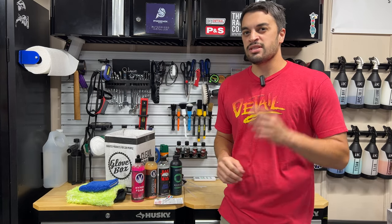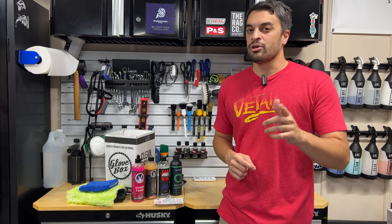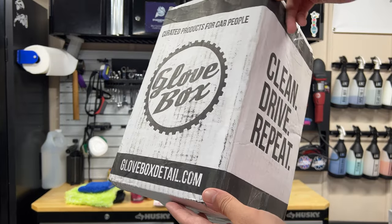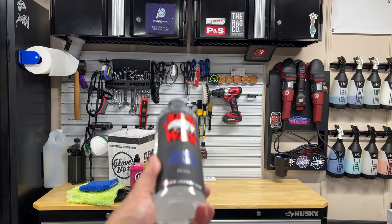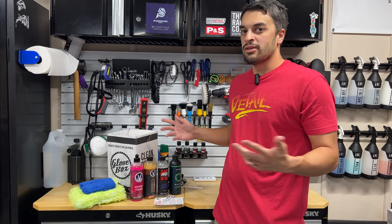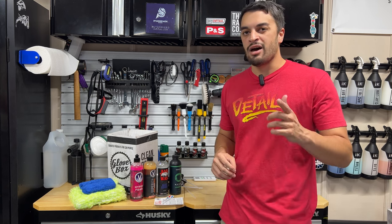Today we're checking out a subscription box service that actually helps you accomplish something in life, and that's detailing your car with top quality auto detailing products. We're checking out Glovebox Detail, the auto detailing subscription box that gives you your monthly dose of top quality auto detailing products.